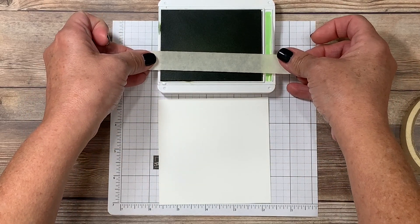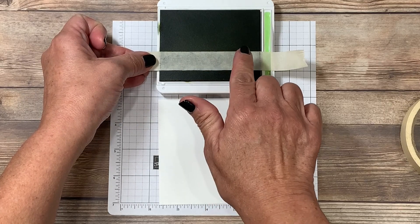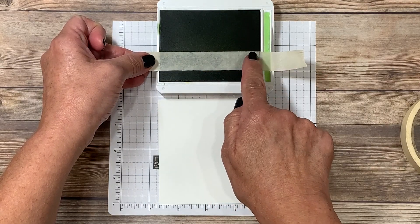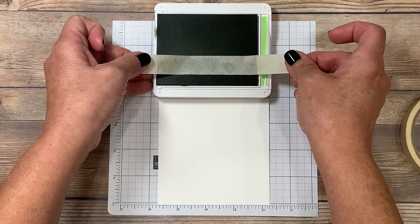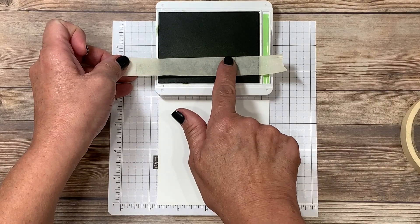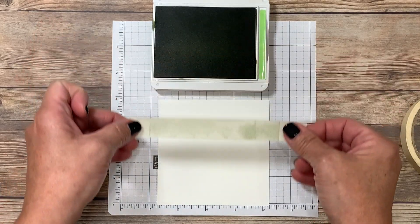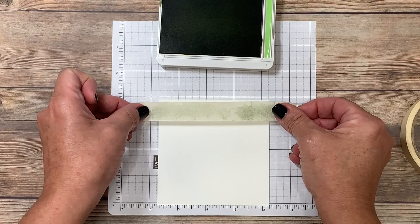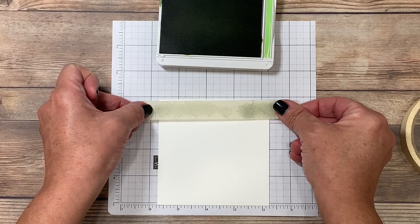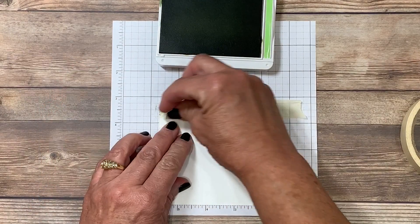You're going to place the tape right on top of the ink pad and tap. How hard you press is going to determine how much pigmentation you're actually picking up. Because I know I'm going to need to cover a little more than three and a half inches, I'm going to slide it over a little bit to the left and pick up more color. Now I'm going to place this right at the very top of the cardstock, press it down, lightly rub, and then lift.